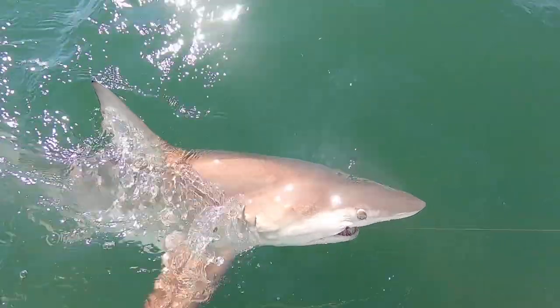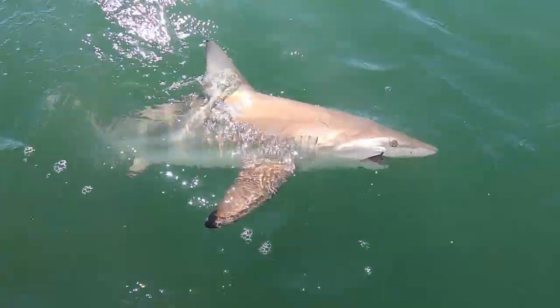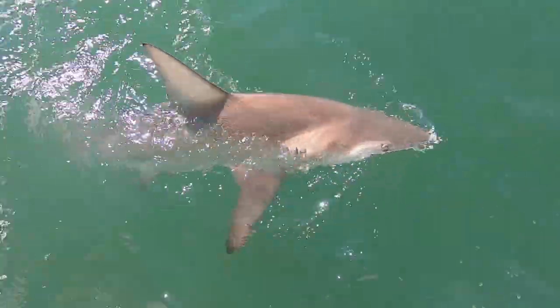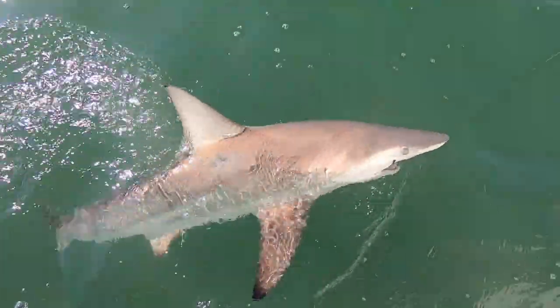It's one of the reasons I use braided line when I'm fishing in saltwater for sharks. On the spinning tackle that I use, braid gives me a lot of line for those big runs — a lot more line than I can get with monofilament.